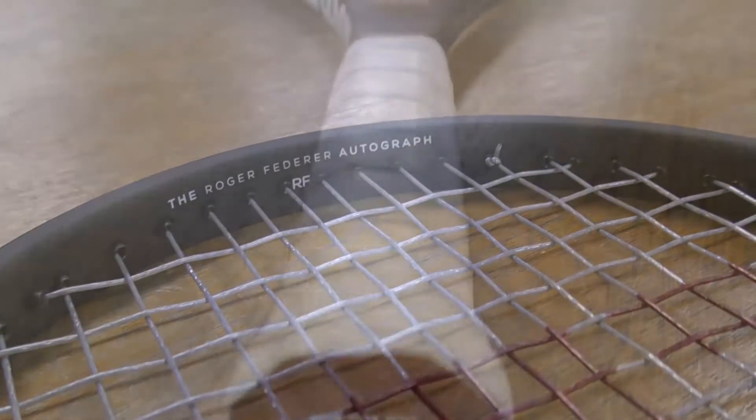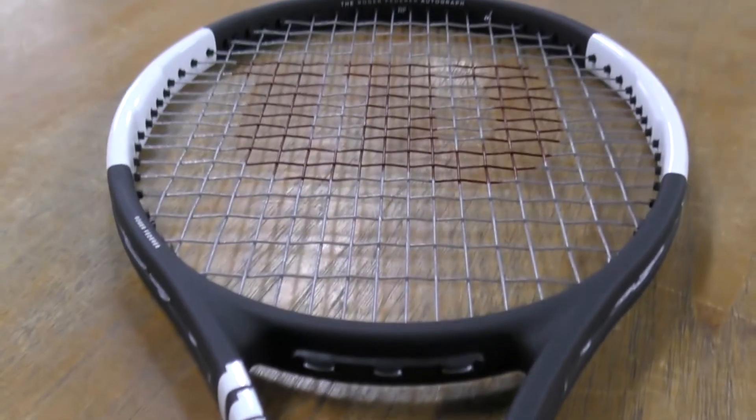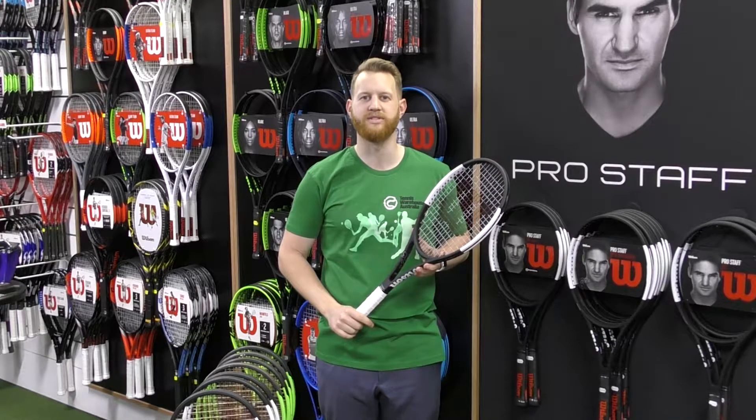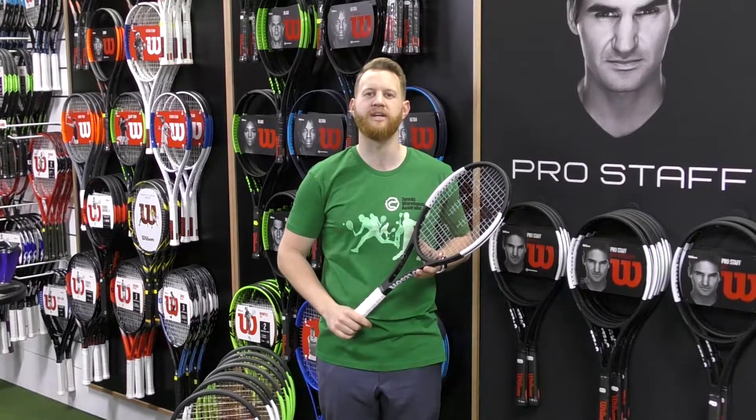The uncontaminated design complements Federer's uncontaminated style of play and eye for simplistic design. The racket continues to offer the same pure classic feel that players have come to love from the Prostaff range from Wilson, as a result of the braided graphite composition and ingenuity of the racket's physical design and specification.